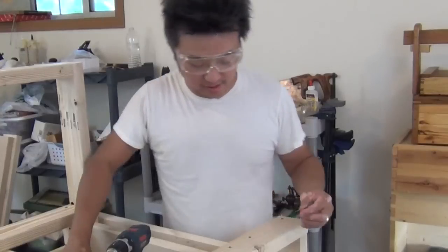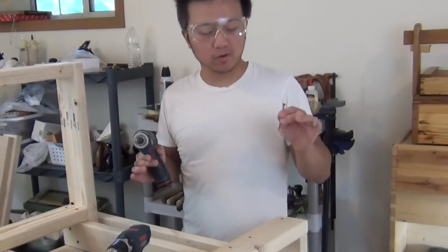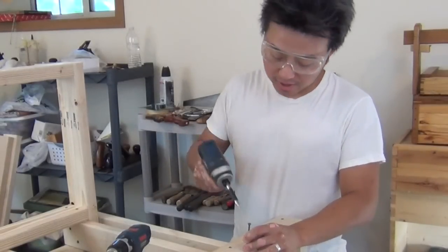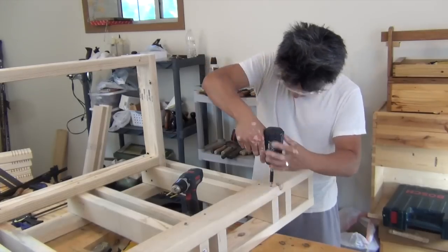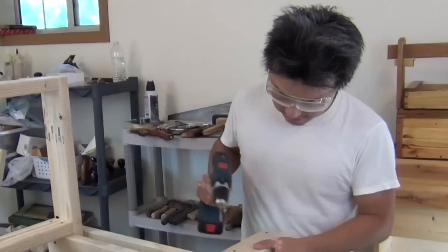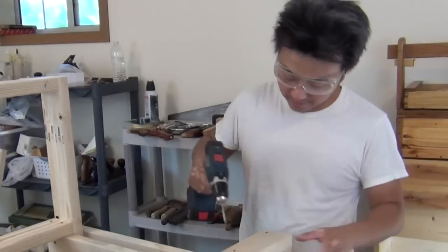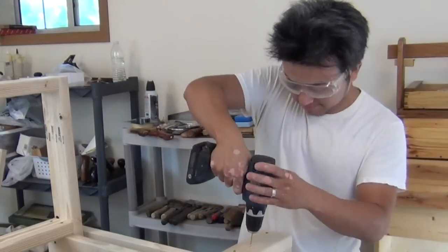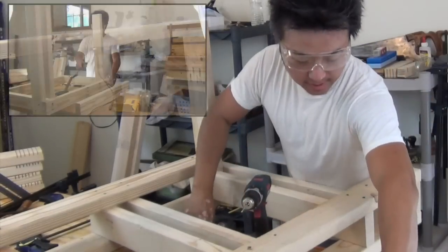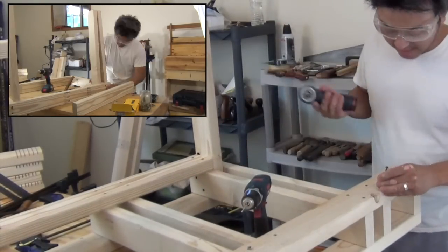I definitely think there is one wrong way — or several wrong ways — of assembling a project, but I don't really think there is one right way of assembling a project. At least not this project. So I'm just starting from the base and building my way up, and that just seems logical to me. I don't think you necessarily need to follow exactly what I did.